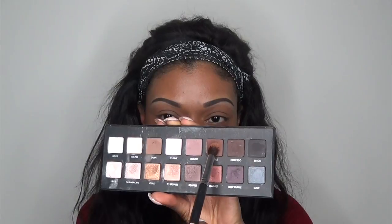First we're going to start with priming our eyes because we want our look to last all night, so put that all over your eyelids.